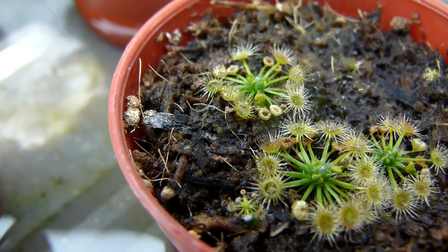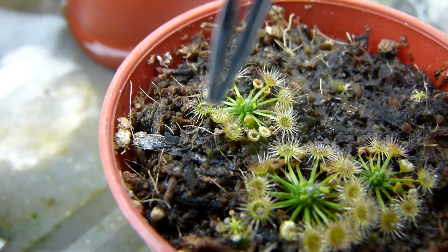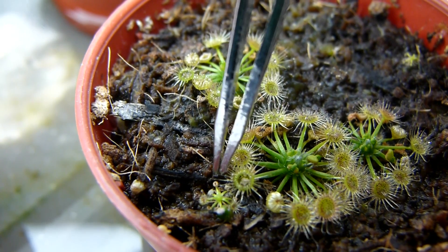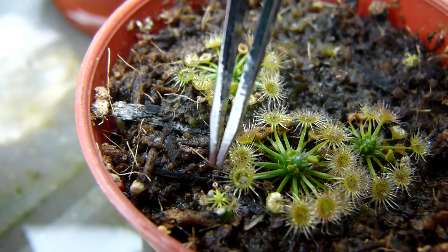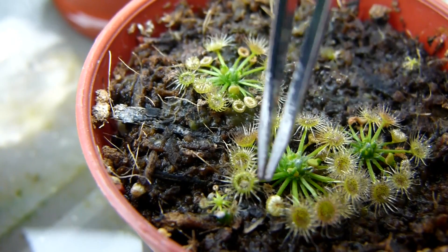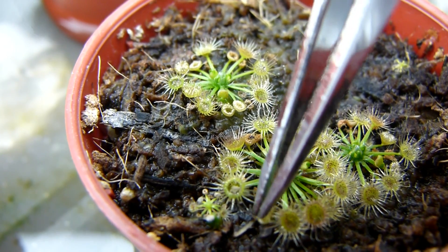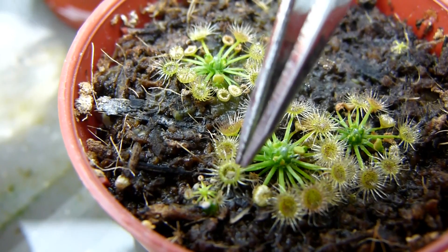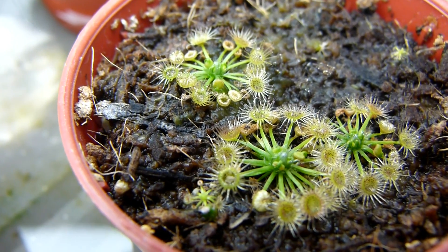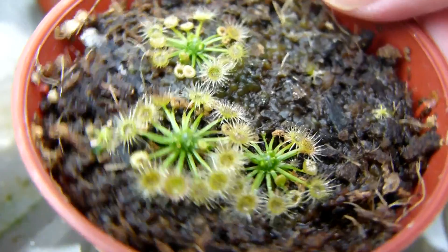Then again, these plants aren't really known to exhibit such behaviour. Let me just continue tapping on these. I see what's going on — I think I fed this one yesterday when I saw the tentacles moving up and down. I'll have to go back and re-watch the film to find out. Let me give the pot a little rotate and see if I can get other leaves to respond.